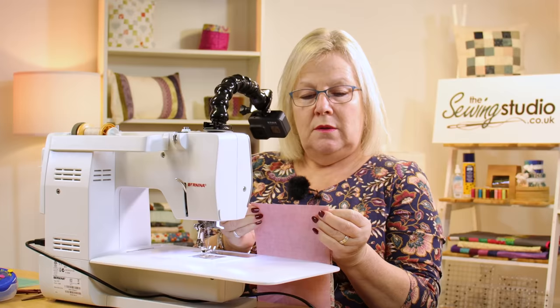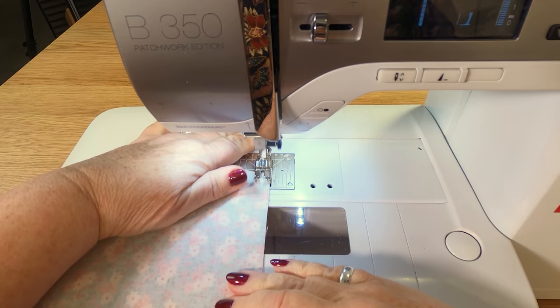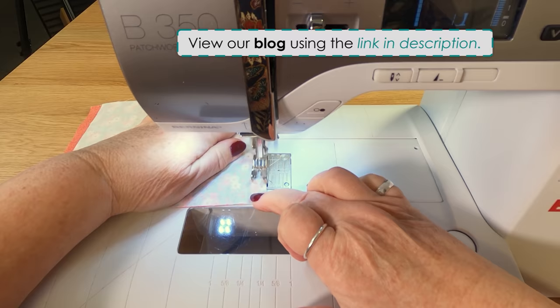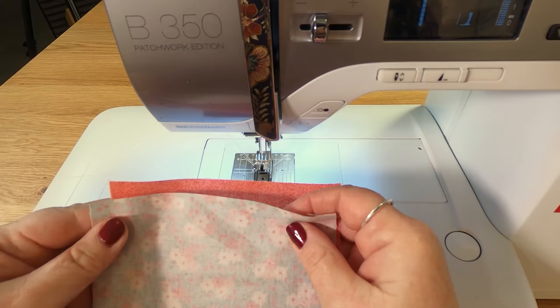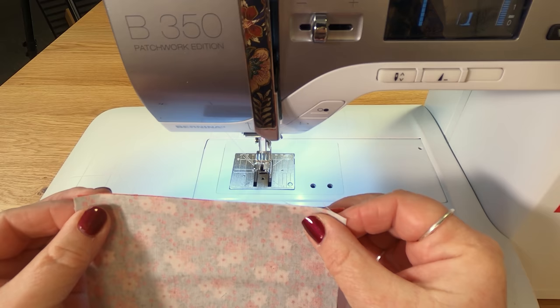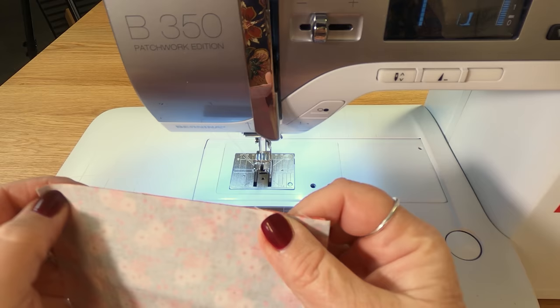Let's go over to the machine and get started. With right sides together I'm just going to sew my first quarter inch seam, and then I'm going to pick it up and line that up so that we have got this kind of extra bit at the back — but all will be revealed in a moment.